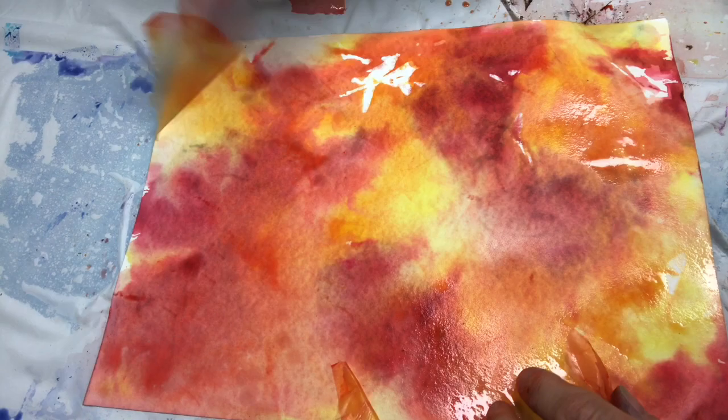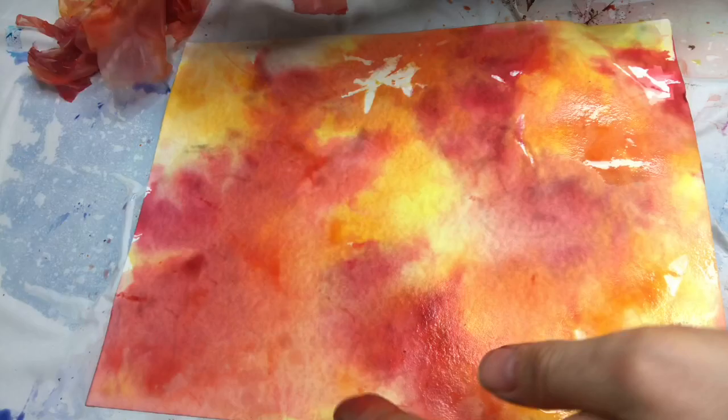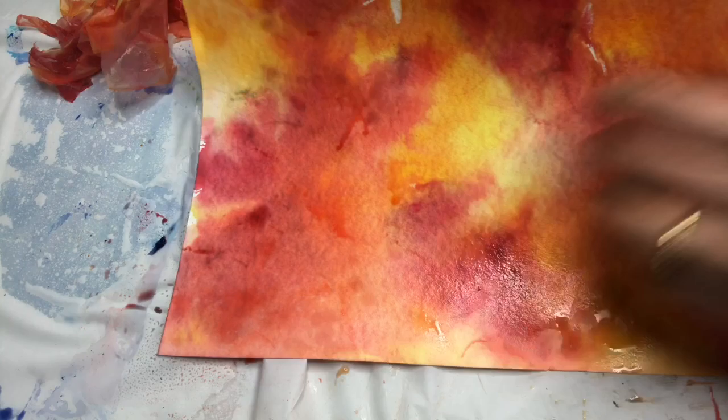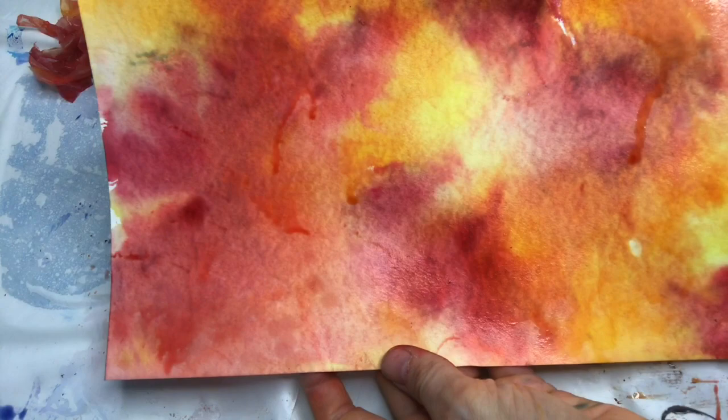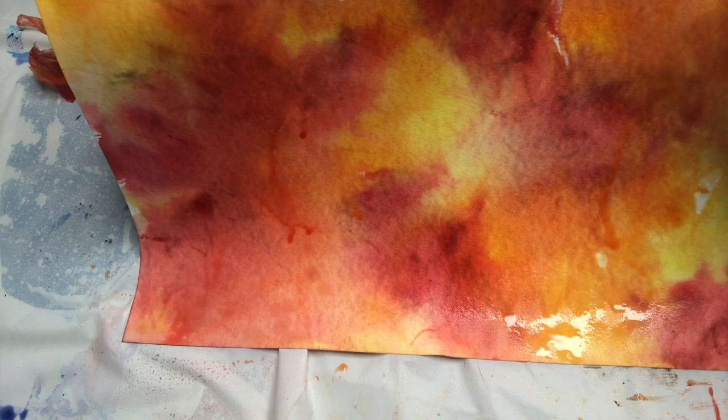Here we go — we have a beautiful, beautiful artwork! Look at that. Once it's dry, it makes a beautiful background for one of my paintings. Or you can cut it out into little cards — I trace plain cards and then put a little word on it for a gratitude card or a thank-you card or anything like that.